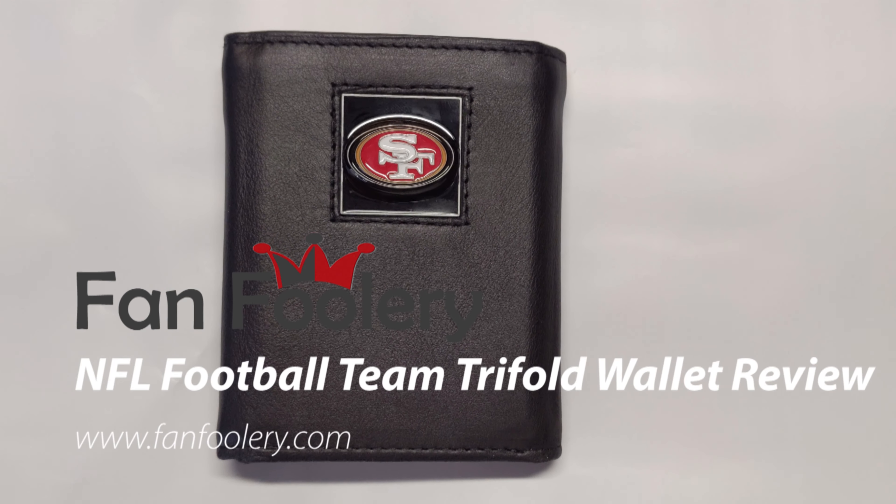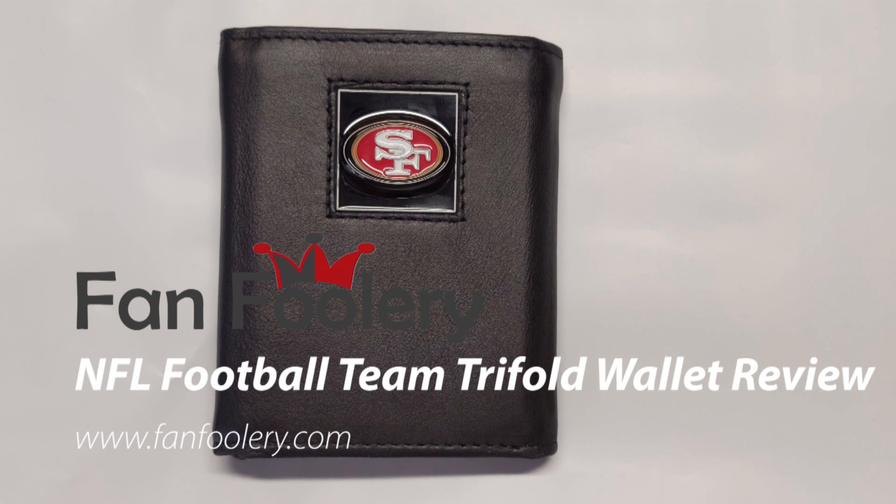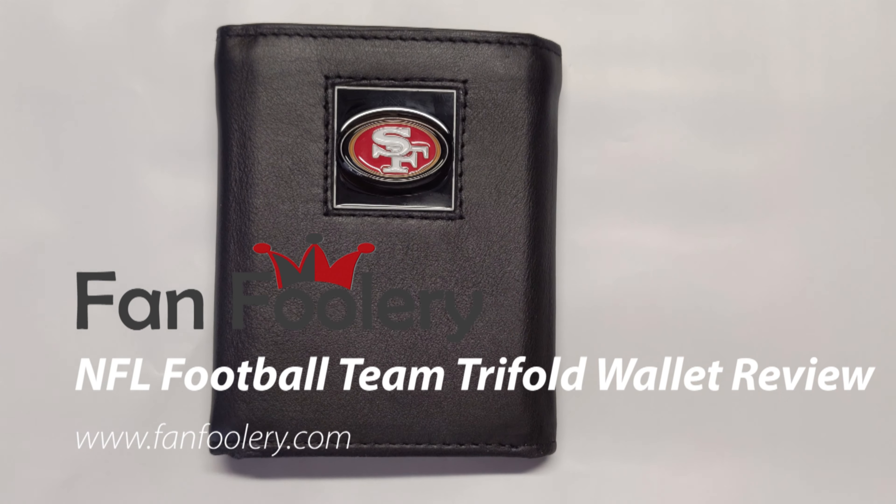Hey everyone, FanFoolery here. Wanted to do a quick review of the NFL tri-fold leather wallet. This one's a San Francisco 49ers one, as you can tell obviously by the logo. Each team is just going to be just like this with kind of this black leather wallet.